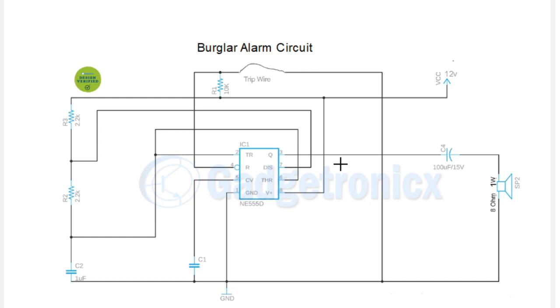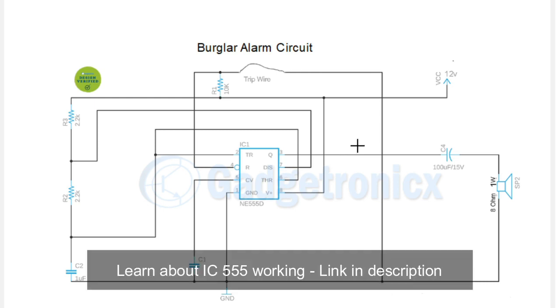If you know about the working of the 555 IC, this circuit will be pretty easy to follow. We have an article dedicated to the working of IC 555 on our website — I've left the link in the description below, so you can go check it out and have a read to get a better idea about the circuit.